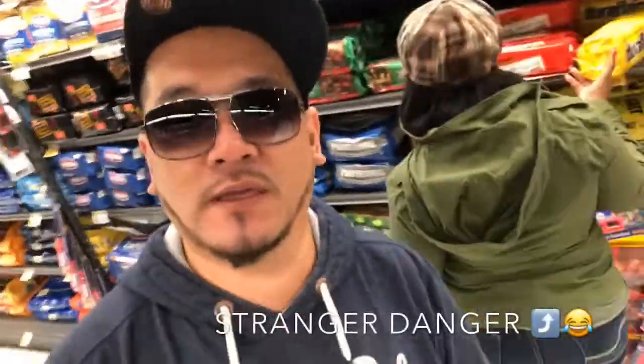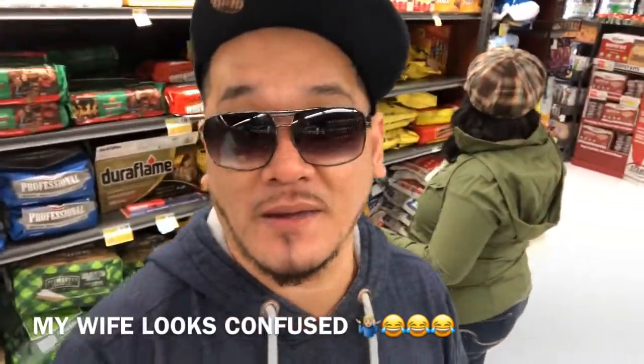Welcome back to another episode of Smoking Jazz Barbecue. We're at a special supermarket getting some minor stuff for Thanksgiving, but today we're featuring somebody I admire in the barbecue world. This is the definition of what a barbecue guru is — if you look up barbecue guru in the dictionary, you will see his picture. We're going to be doing a collaboration and making chicken pot pie.